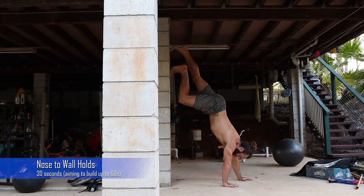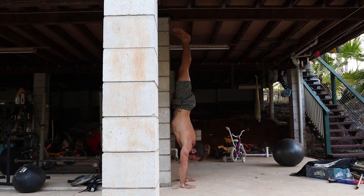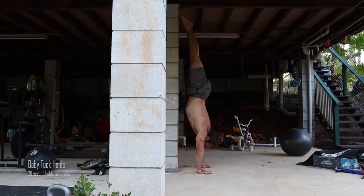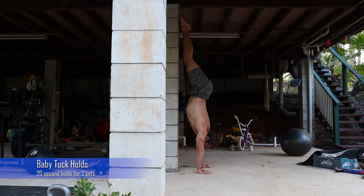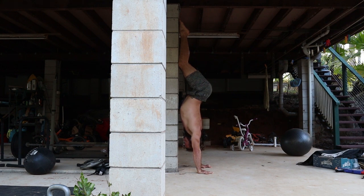You couldn't see me then because of my camo shorts! Time to get upside down. I start with nose to wall holds — I can currently manage 30 seconds, my goal is 60 seconds. I am squeezing very hard through the shoulders, trying to lift as high as I can. These are baby tuck holds: I put my shins into the wall, press my chest into the wall, and squeeze up through the shoulders — very hard for me.